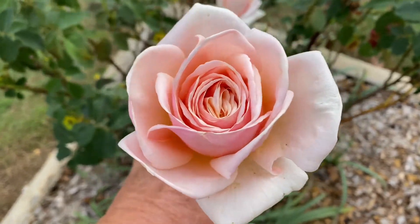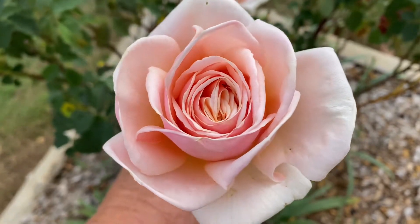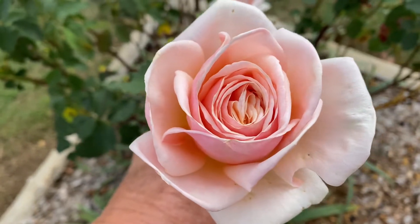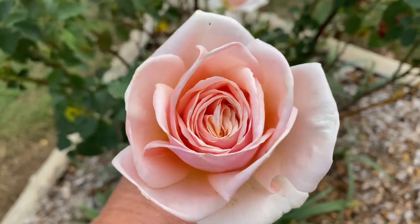This is without a doubt one of the most delightful roses that I have. Diamond Jubilee hybrid tea will grow to about 1.3 meters tall. Absolutely beautiful in my rose garden today. Enjoy your day.